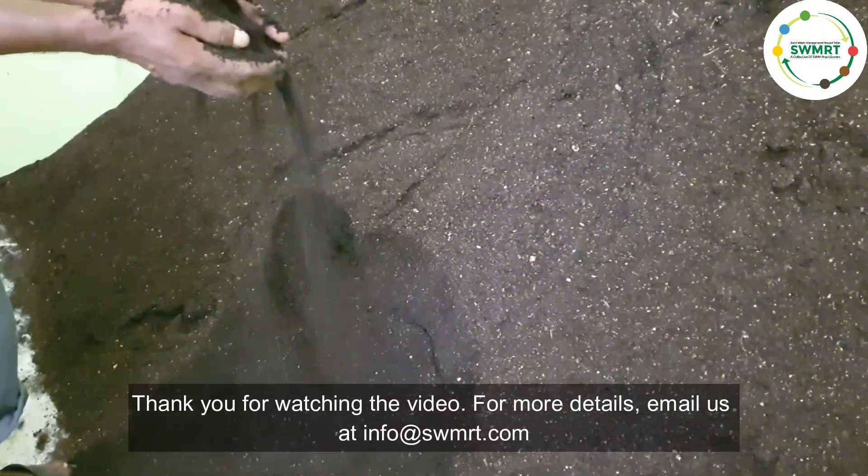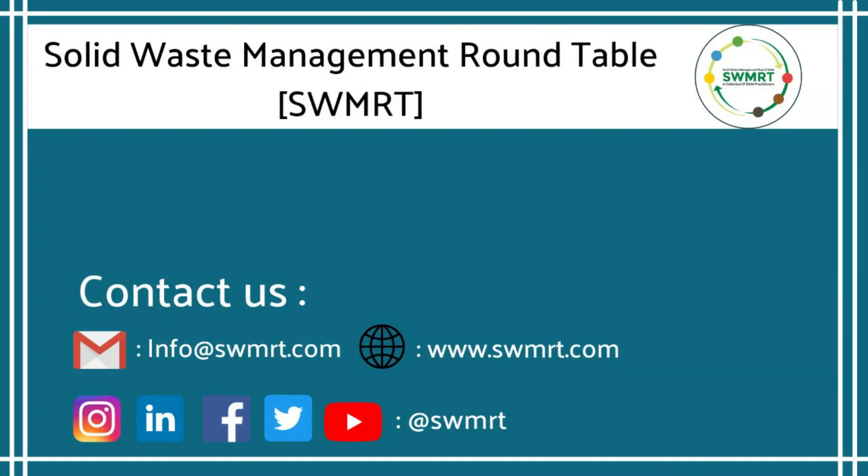For more details, email us at info@swmrt.com.